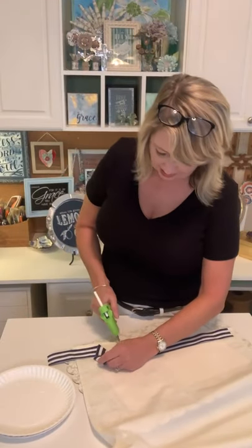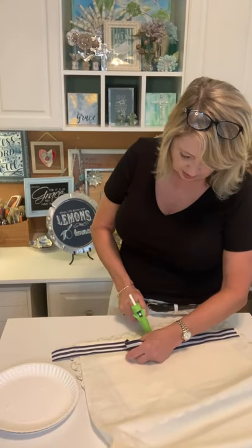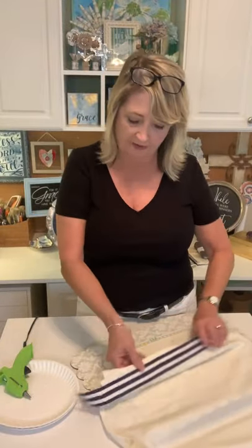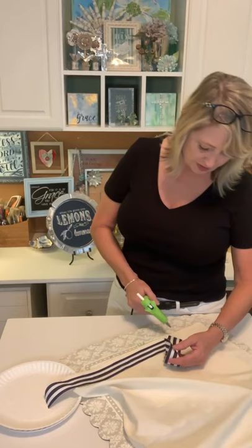I have one tea towel already made that I'll show you in a minute — they turned out so cute. I want to give two away. Today is Friday, July 2nd, 2021, and I want to give these away Saturday morning, July 3rd. If you're watching live today or catch us on replay today — Friday — and you sprinkle this video to your social media or Facebook page, I'll put your name in my hat and randomly pull two names tomorrow morning.